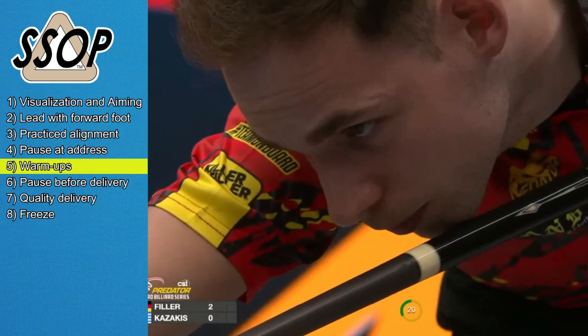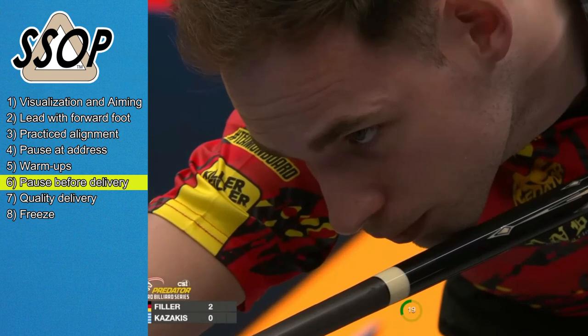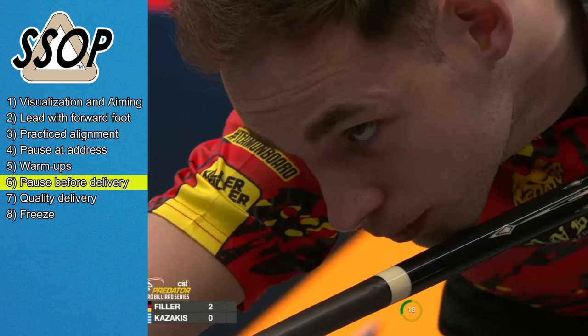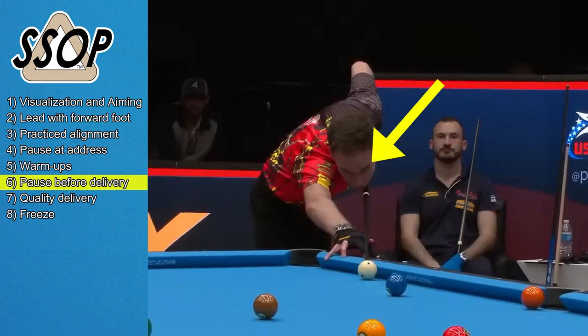All aiming was complete long ago. When ready to shoot, Filler's cue stops at cue ball address, and then watch his eyes. He was looking at the cue ball the entire time — one last check of the object ball, and then I believe he looks back to the cue ball.